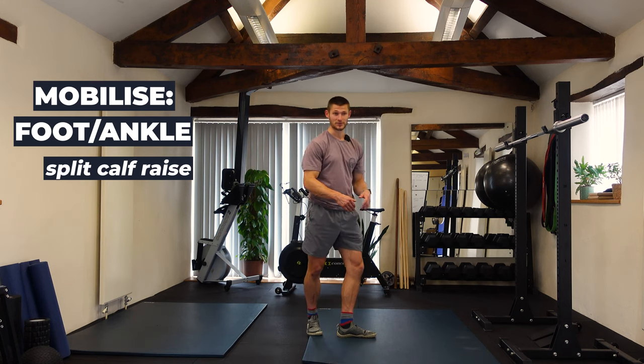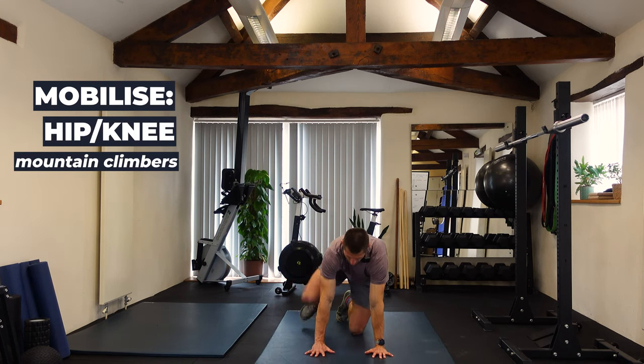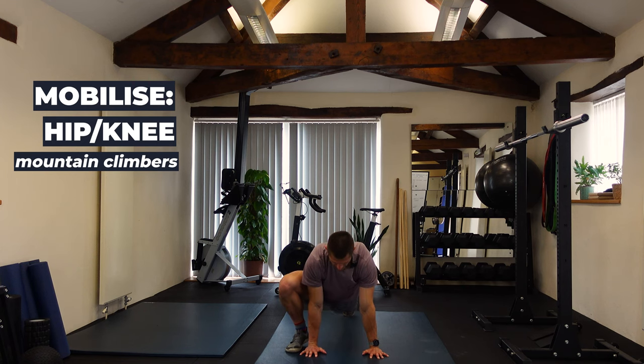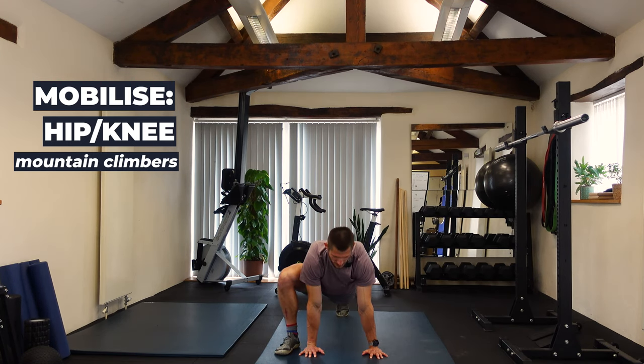From there we've got hip and knee. Starting with mountain climbers — hands nice and close, leg coming just outside the hand, trying to keep the heel down, back leg straight. Then drawing the back leg down and bringing the chest up, swapping sides. About 10 reps in here.